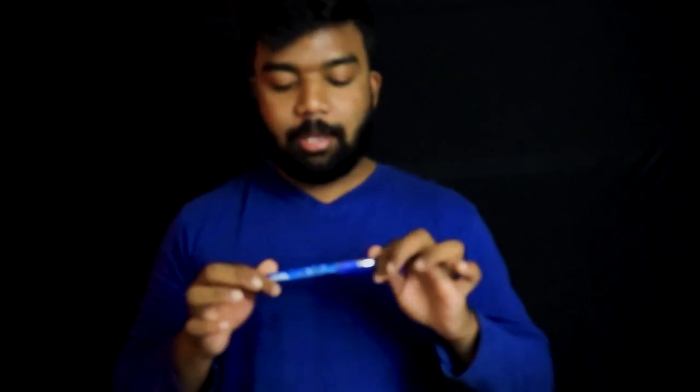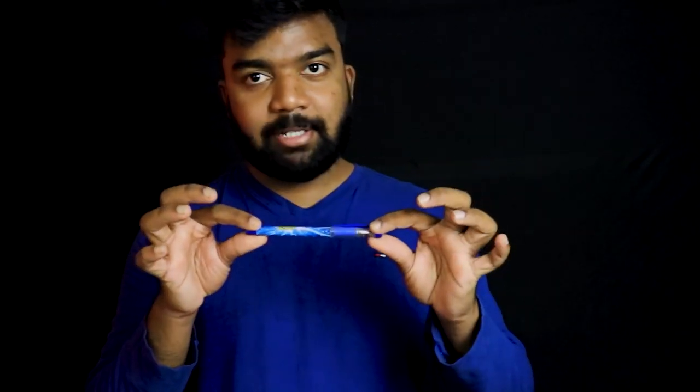Hi guys, welcome back. We are going to show you the pen magic. If you are not subscribed to my channel, you can subscribe to my channel.